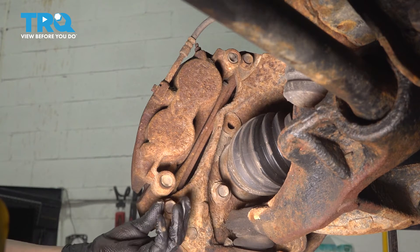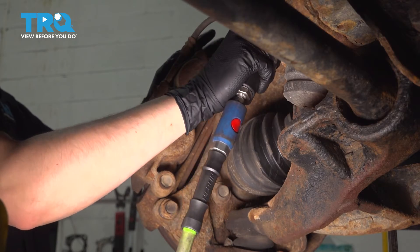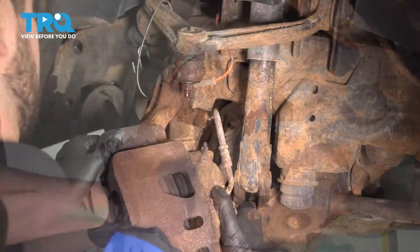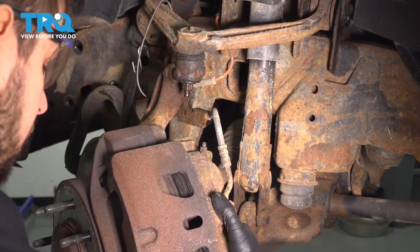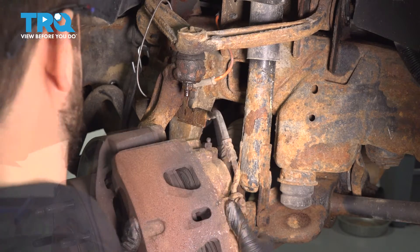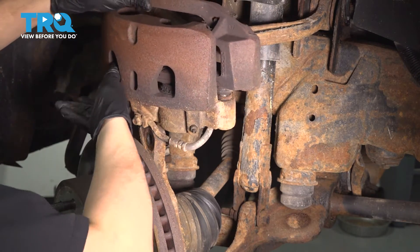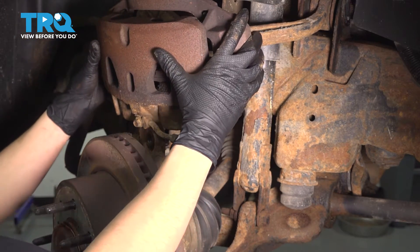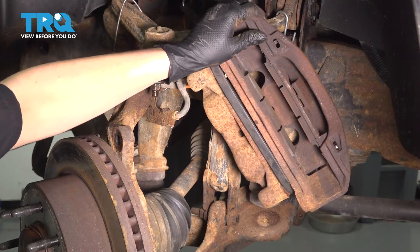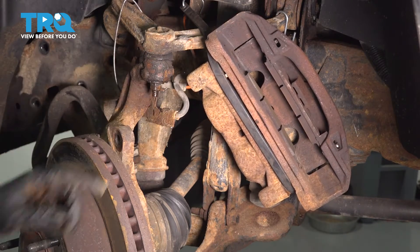There's one bolt — I'm going to leave it threaded in so I can take the other one out safely without it falling off. Take these bolts out. Now you should be able to get the caliper off of the rotor. You may need some sort of prying tool to help you out. I'm going to put it right on top of the knuckle and tie it to the upper control arm. I secured it here with a heavy-duty bungee cord — it's not going anywhere and the brake hose is not being pulled on.